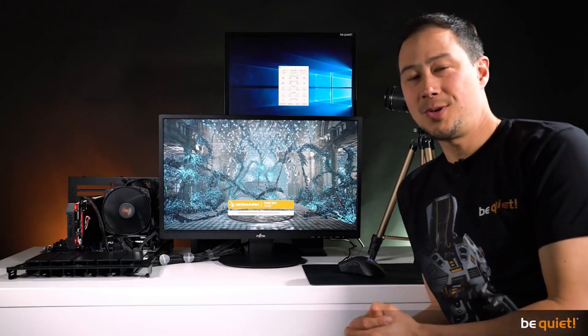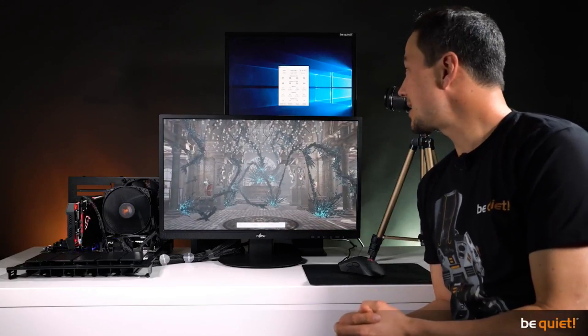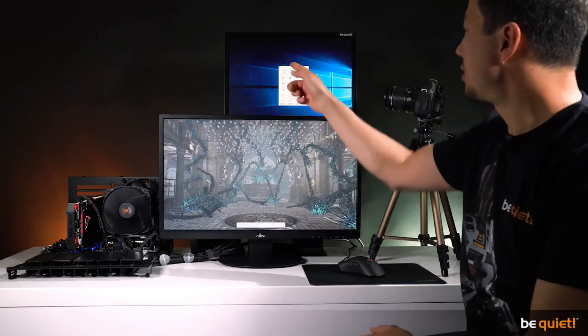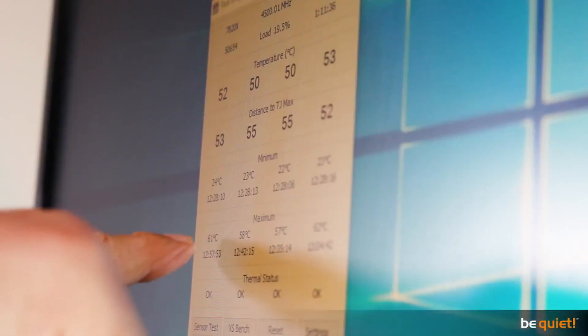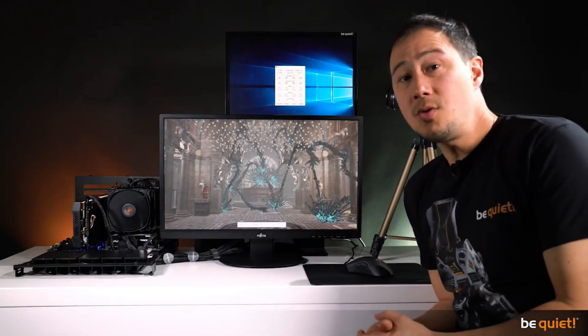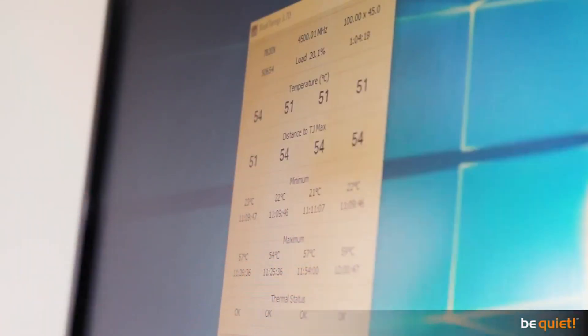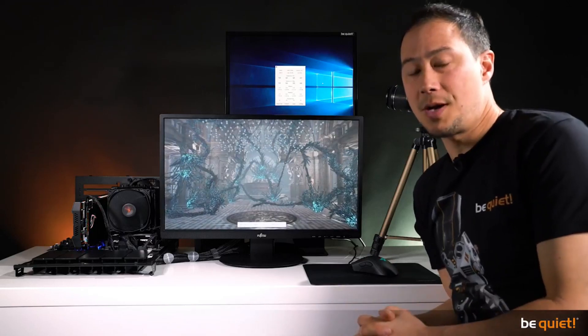At 22.1 degrees ambient, perfect for a performance test. We use the TimeSpy CPU load test with an i7-7820X CPU, which results in maximum CPU temperatures of about 60 degrees Celsius for the Dark Rock 4. The Dark Rock Pro 4 goes even deeper, resulting in about 57 degrees Celsius maximum temperature under the same conditions, proving its superiority.